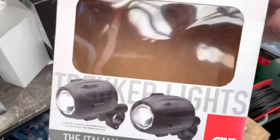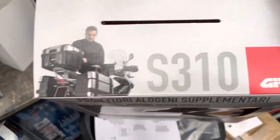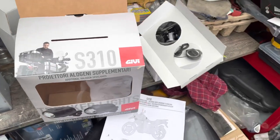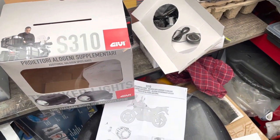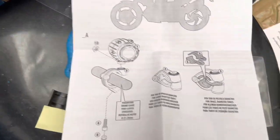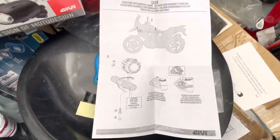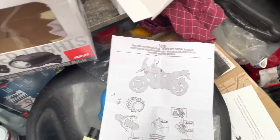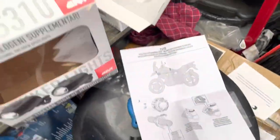Good morning. This is about fitting Givi Trekker lights, the S310s. I'm fitting them on my BMW G310GS. Very close, quite simple to do — it's all plug and play. But one thing you do have to remember is if you cut a wire on a BMW while it's under warranty, it voids the warranty. So be warned. This is how I'm doing it with plug and play.